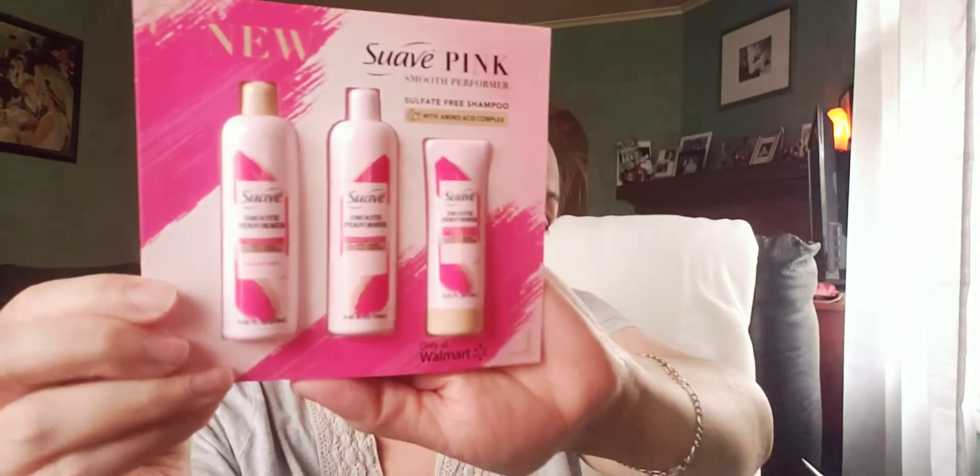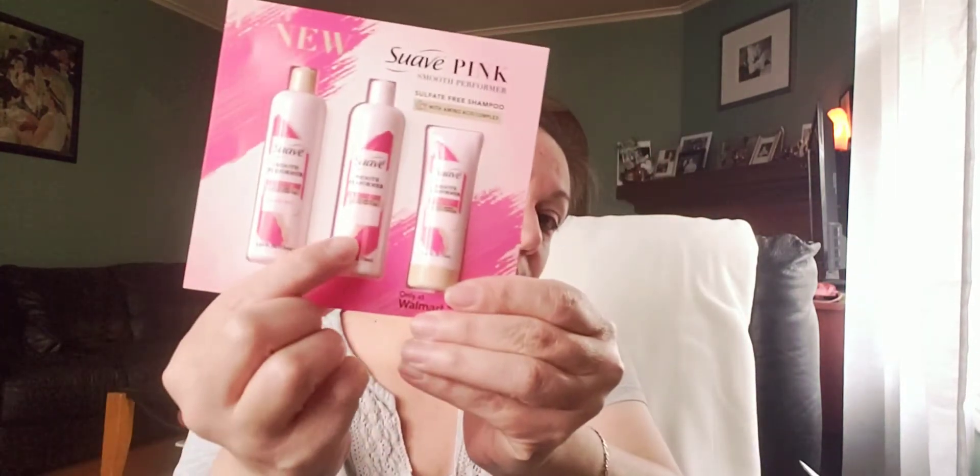So then we've got the Suave pink smooth performer sulfate-free shampoo. This is a cute little sample. It's got the shampoo, the conditioner, and an anti-frizz cream — how cute is that? They're all little bottles. For the shampoo you cut and pour it out, and for the other two you cut on the top. They really put a lot of thought into this — the shampoo, conditioner, and anti-frizz cream.